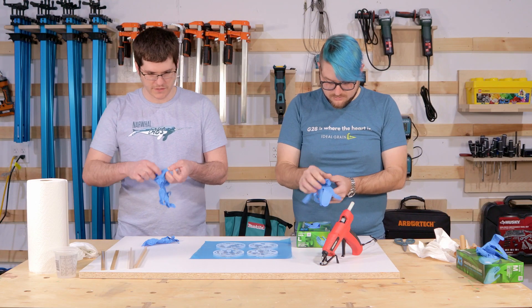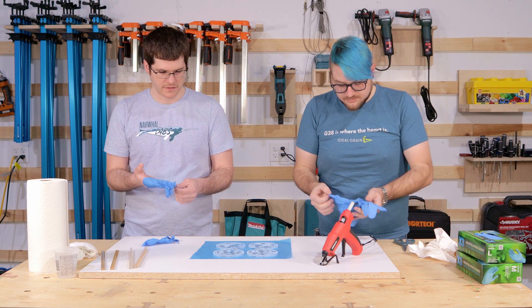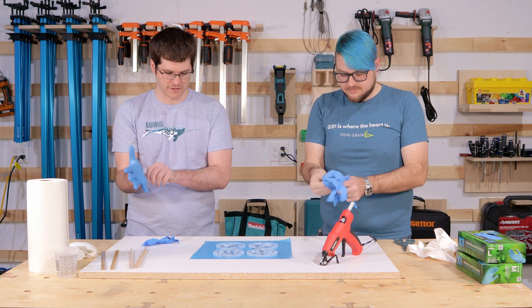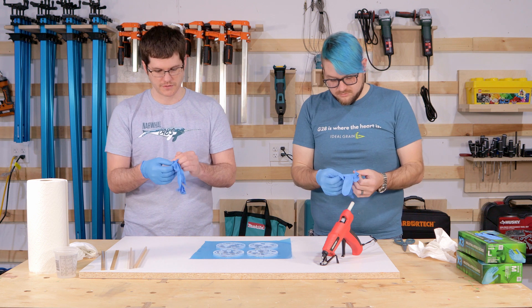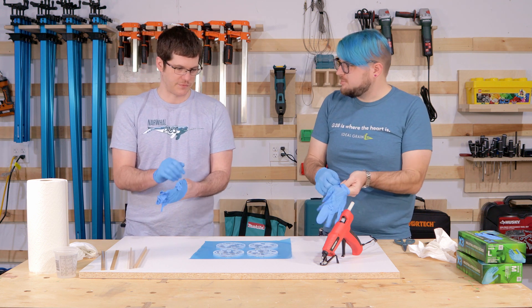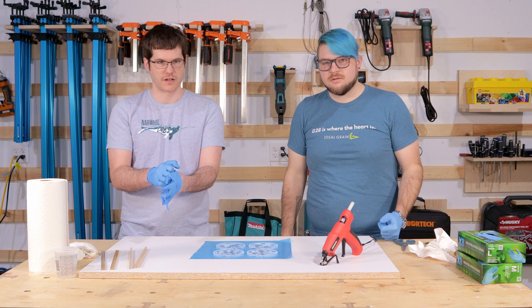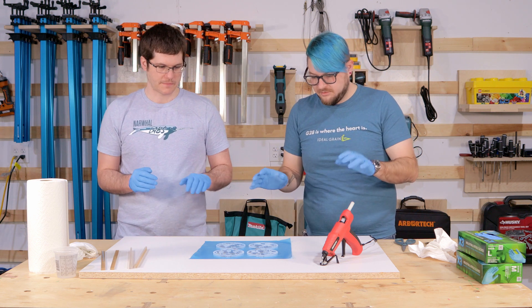We're putting gloves on at this step so that when we burnish the backs and hold the masters, we're not getting fingerprints, smudges, or oils from our hands on the acrylic, because all of that will translate to the finished mold. And even having latex gloves near where you're working with silicone is a problem — if you touch the masters with latex gloves, that portion of the mold will not cure. So super, super important: nitrile only.